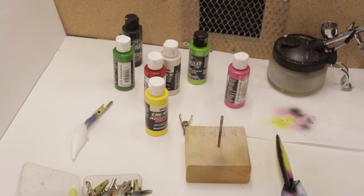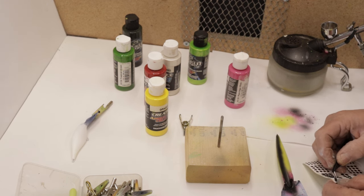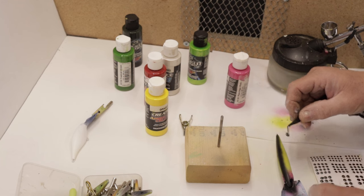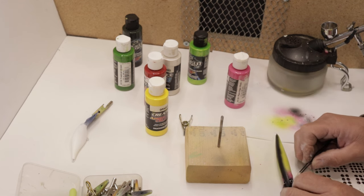I have some kind of interesting blue eyes that I want to use on this bait. I think they look kind of neat — I think it's actually pretty neat. I'll go down here in the middle.